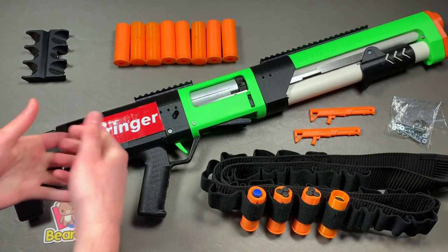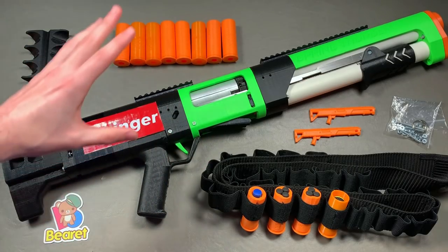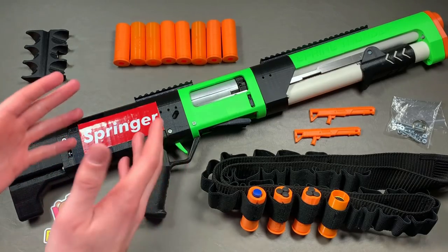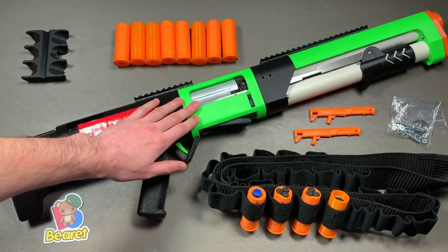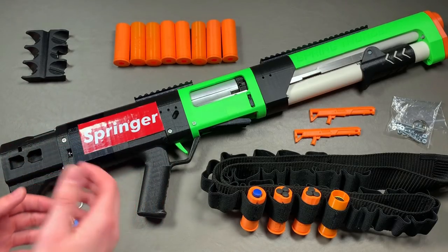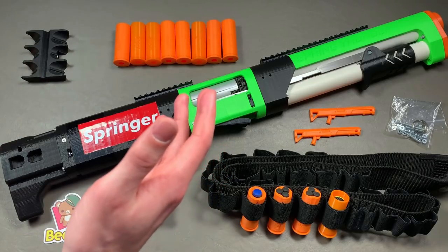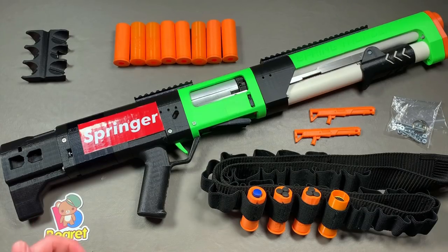Second off, even though this is a Model 4, they're up to Model 5s — doesn't matter, Model 1, 2, 3, whatever — these blasters are not intended for younger users. They are advertised as 16 and up. And third off, I mean look at this — shells, it's 3D printed. This is a gimmicky blaster, a specialty blaster. If you like the gimmick, this might be for you, but I'm not going to recommend everyone needs to go out and get one. They are definitely cool and there's a lot of practicality, but you have to buy into that gimmick to really enjoy one of these things.